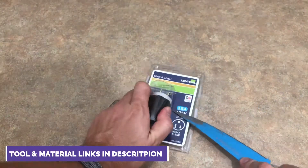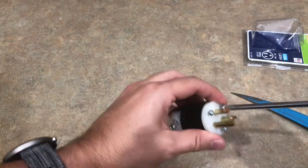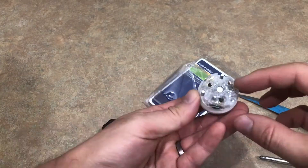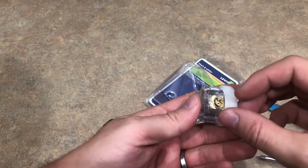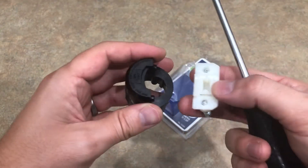You can buy one of these 15 amp plugs on Amazon — I'll have the links in the description below — or pick one up at your local hardware store. Next, take a Phillips head screwdriver and remove these three screws. This is the part you will be connecting to the three wires. Then also remove the clamping piece by removing these two screws.